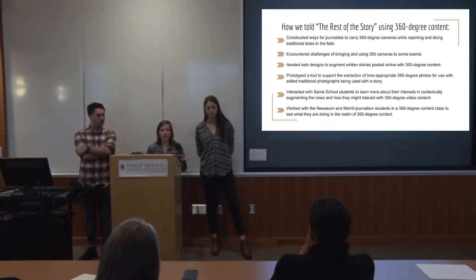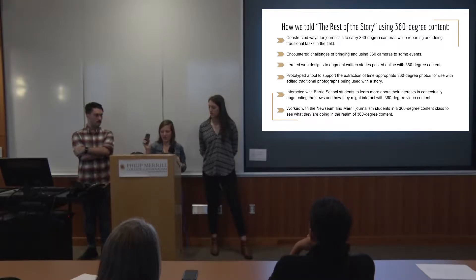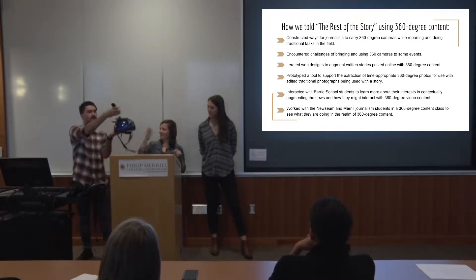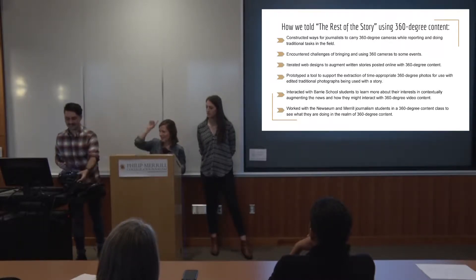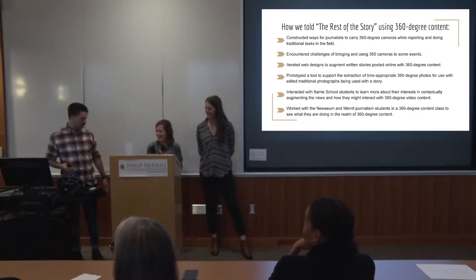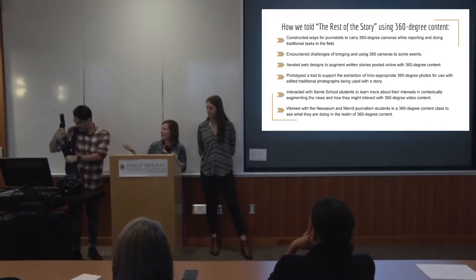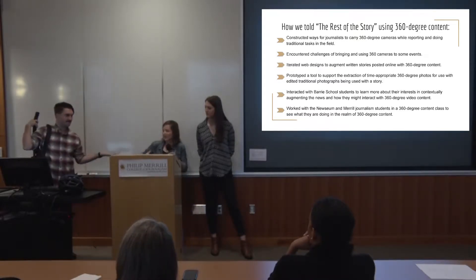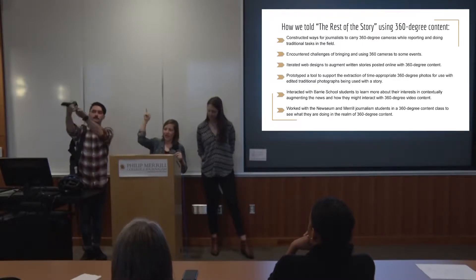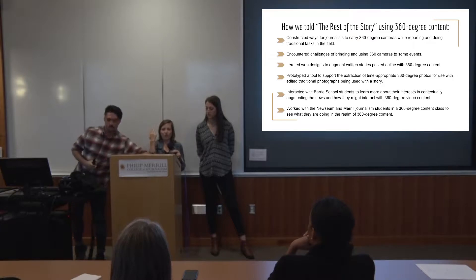We found ways to integrate using 360 degree cameras into our normal workflows while out in the field. We use mostly Ricoh Theta 360 degree cameras. And one thing that Evan used was a helmet with a rig set up at the top. Some people used a smaller Nikon 360 degree camera, which made you look a little less like a Teletubby. For myself, since I'm more of a print journalist, we had a monopod that you would attach the 360 to. You can see me wearing it in one of the videos — I have both my hands free to take notes and talk to people while it's recording over my shoulder. Having the camera above your head on the monopod also helps keep the reporter out of the shot.